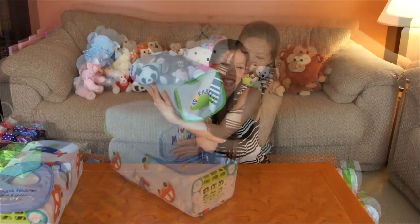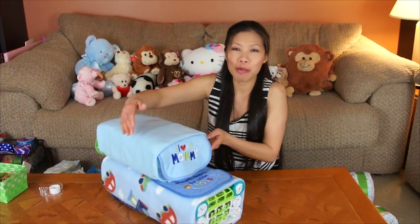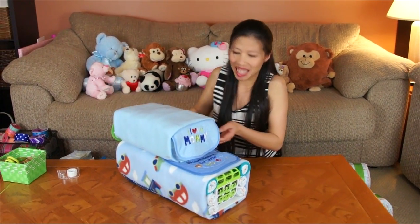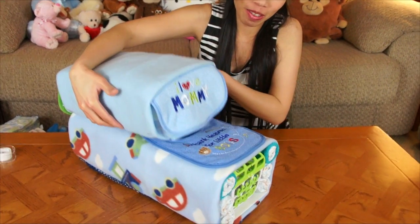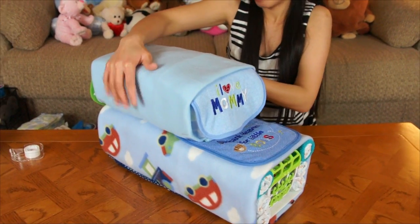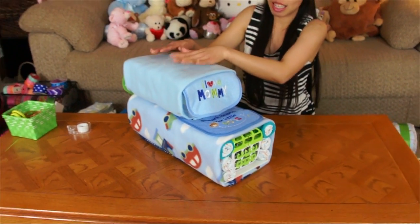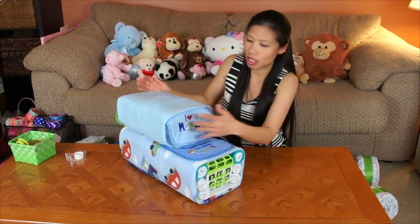So here we go — my DUV, the Diaper Utility Vehicle. I put a bib on the hood to be the hood cover, and it looks like this. You just tuck it together and later wrap it with ribbon, which I'll show you.